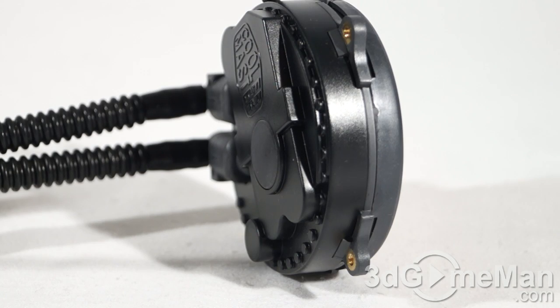Considering how small this 12-volt pump is — only 70 by 27 millimeters — it can really push a lot of liquid. It's very quiet at only 25 decibels and will last practically forever, rated at around 70,000 hours.